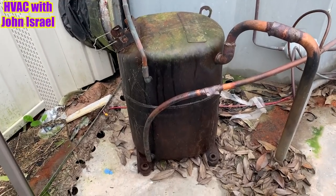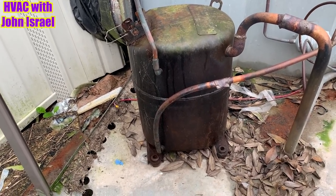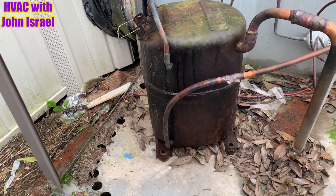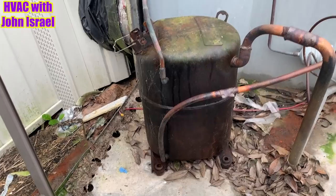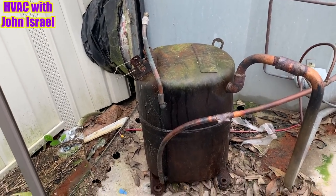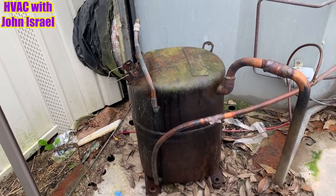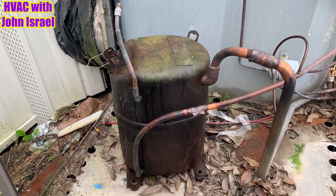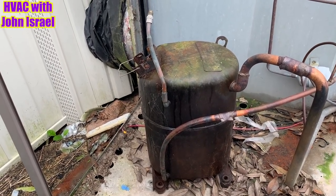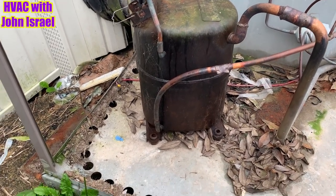I have a brand new Copeland Re-Sip in the back of the truck. I know the other day I said I was going to put a Copeland Scroll in here — I just assumed this unit came from the factory with a scroll — but the York store said it came from the factory with a Re-Sip. So they gave me a Copeland Re-Sip compressor, 42,000 BTU. This is a four ton. They gave me a Copeland CR — C as in Charlie — CR42 compressor.